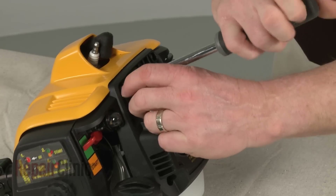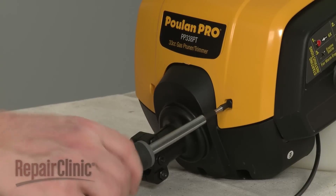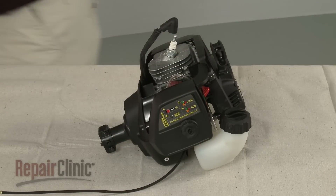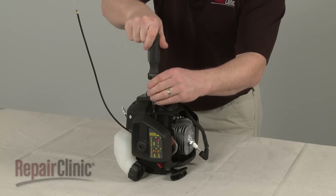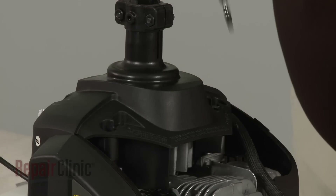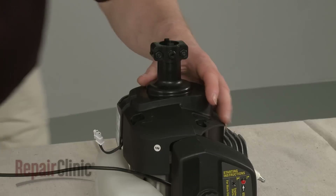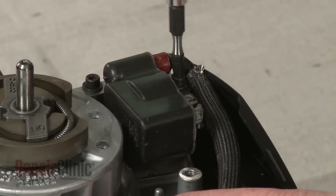Remove the screws securing the top cover and pull the cover off. Next, uninstall the screws securing the clutch cover and lift the cover off. Then remove the screws to release the old ignition coil.